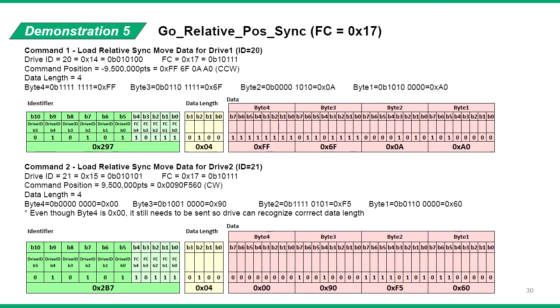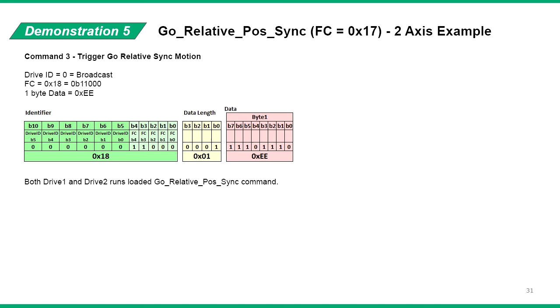In our demonstration, we'll use two drives with ID of 20 and 21 in decimal notation. We'll send the first drive a command of negative 9.5 million points, and the second drive will be sent a command of positive 9.5 million points. Note that positive command rotates the motor clockwise and negative command rotates the motor counterclockwise. First, we send two messages to load the command into the two drives. Then we set the sync trigger message with one second cycle time to see that the two drives start motion at the sync trigger message reception.